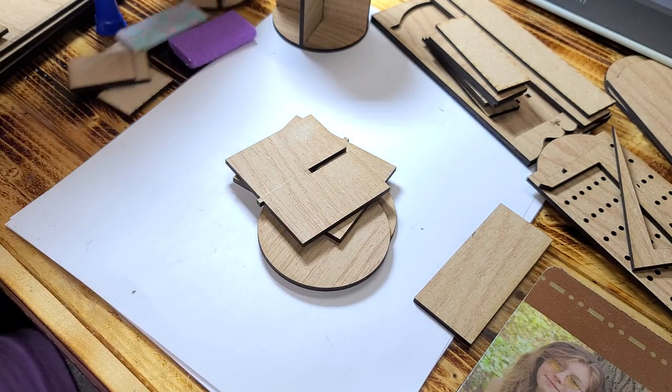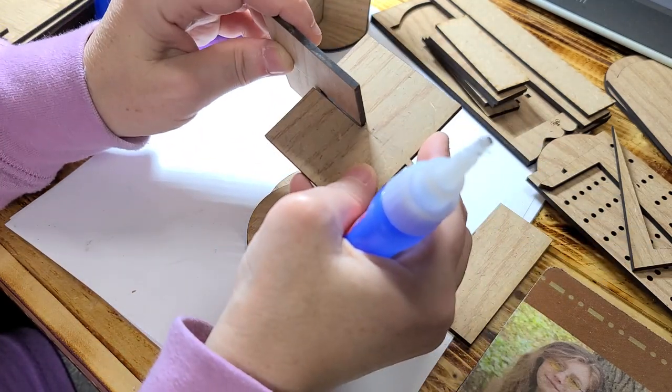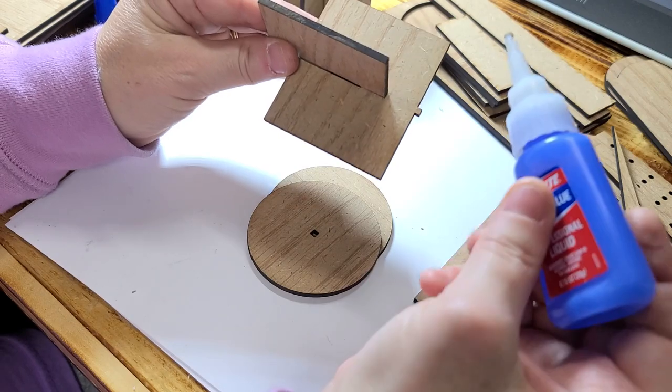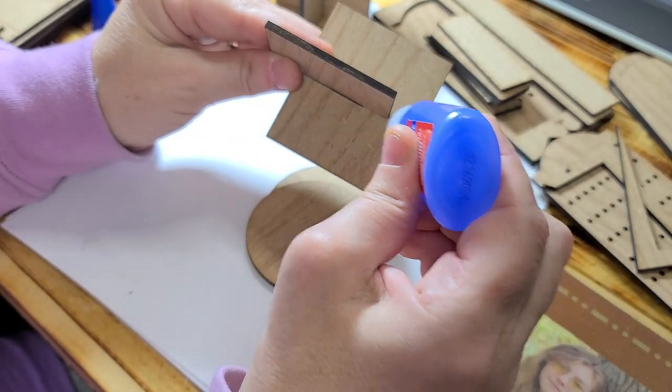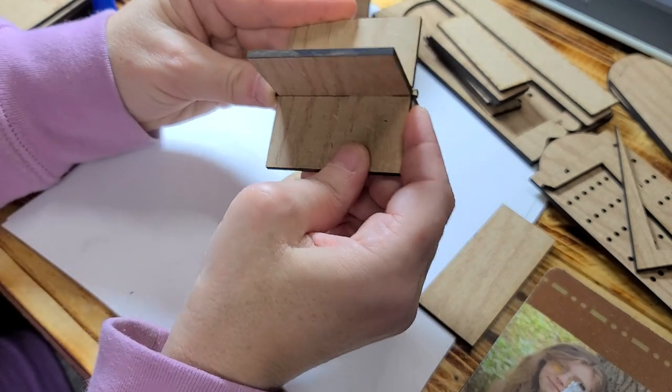After that, what you want to do is take these two and slide them in between each other, and you're going to put a little bit of glue right along here. Slide that straight down.